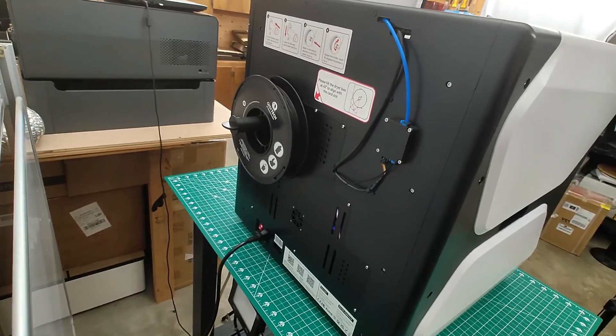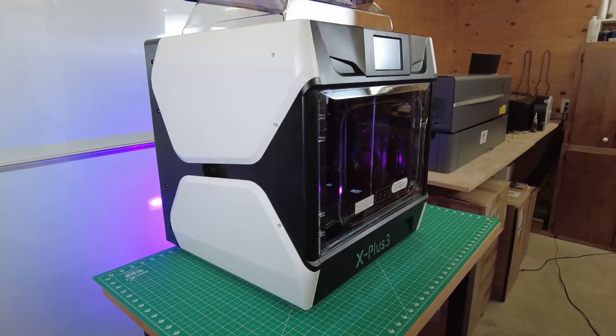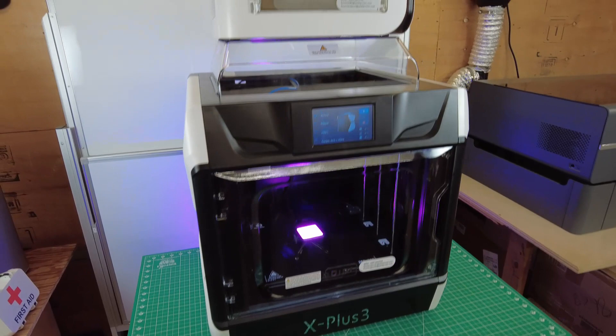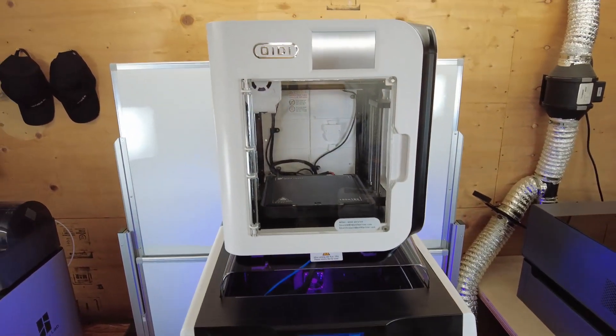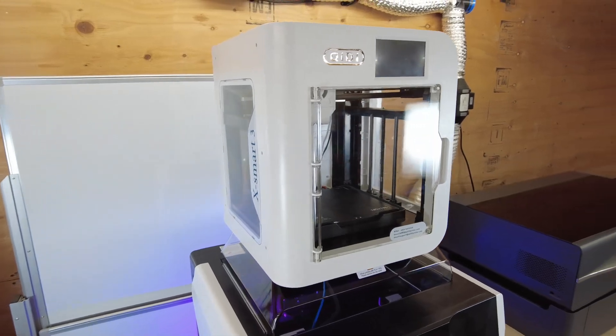One other minor annoyance is that you have to load the filament on the back of the machine, which is a bit inconvenient. But I'll definitely be using this a lot more for projects in the future, and if I run into any problems I'll let you know. If this printer is a little too big for you, they have a smaller one, the XSmart 3, which is also running Klipper and using a lot of the same parts.